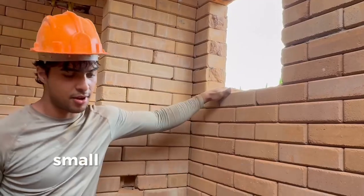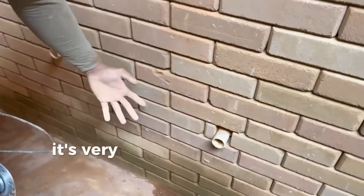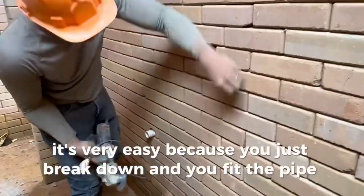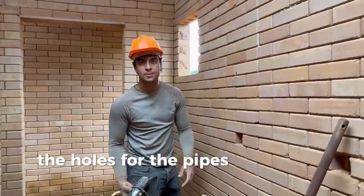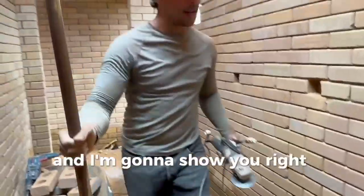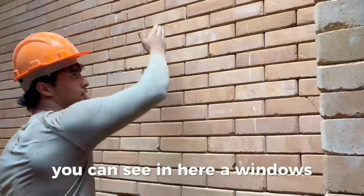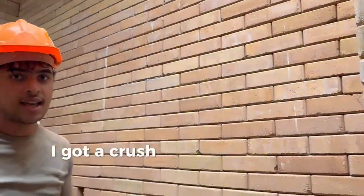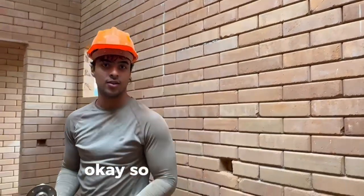This is a small laundry room — you can see the pipes in here. It's very easy because you just break down and fit the pipe in, since there are holes going up and down for insulation and the pipes. It's such a handy block to work with. I'm going to create the window right here — I'll cut it and break it and show you the whole process, so keep watching.